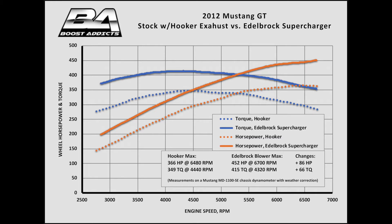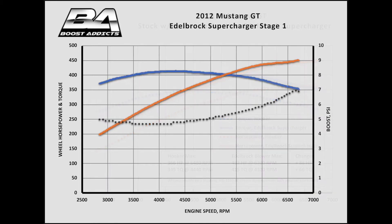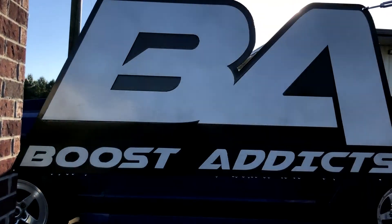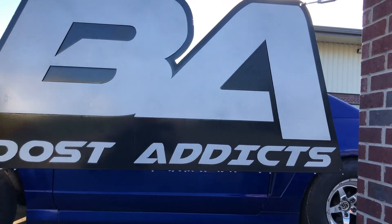While we expected solid gains, what we didn't expect was the boost curve. Rather than starting strong and running out of steam like other roots blowers, the Edelbrock Eaton 2300 TVS rotors build boost as the revs climb, starting out at a little under 5 psi and finishing at 7 psi. This extends the torque curve and enhances top-end power. We're now approaching the limit of the factory connecting rods, so we're looking forward to coming back to Boost Addicts armed with a built short block and a smaller blower pulley.